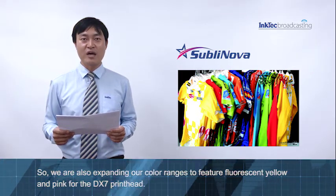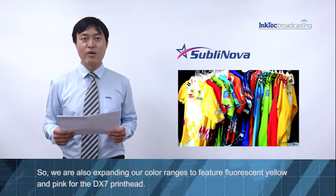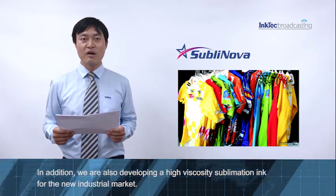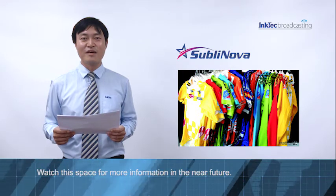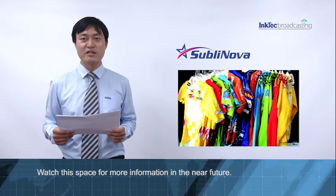So we are also expanding our color range to feature fluorescent yellow and pink for the DSM print head. In addition, we are also developing a high viscous sublimation ink for the new industrial market. Watch this space for more information in the near future.